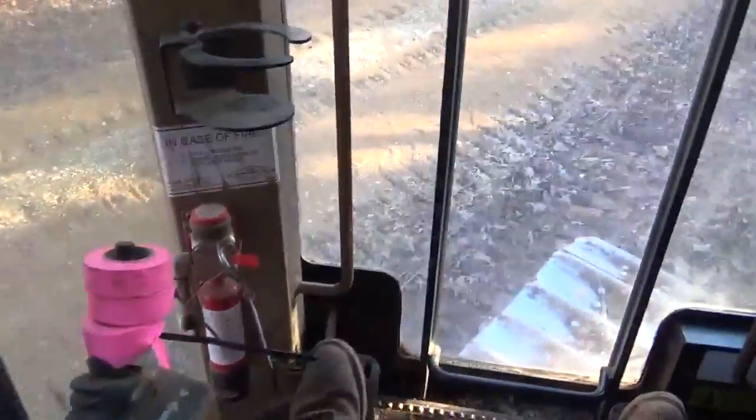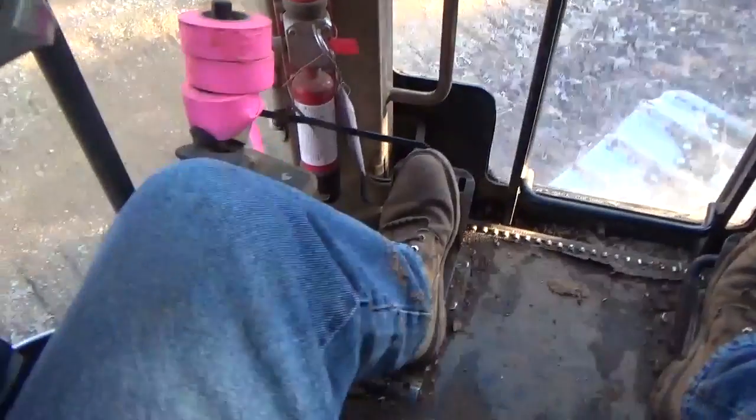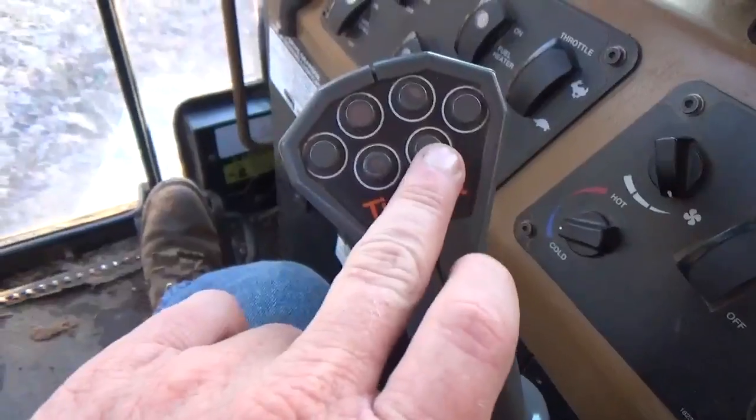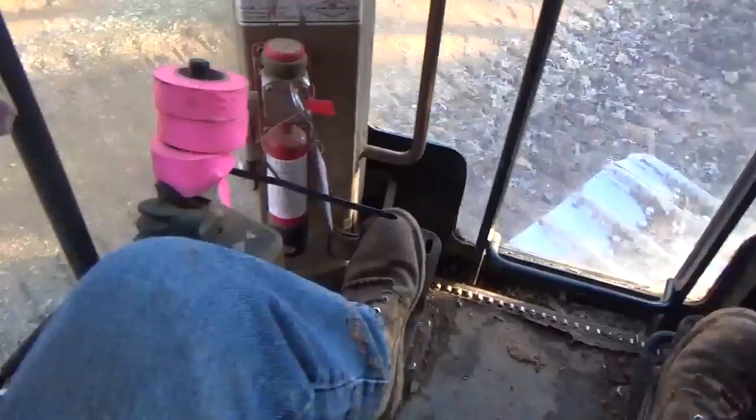So if you're going to dump, you've got both sets of clamps closed. You've got to hit the outside button on each one of those to make it dump — make all four fingers open and dump.